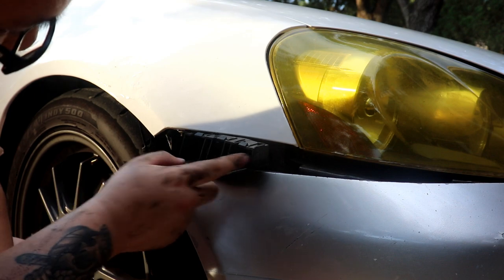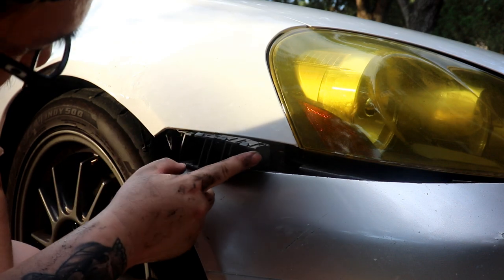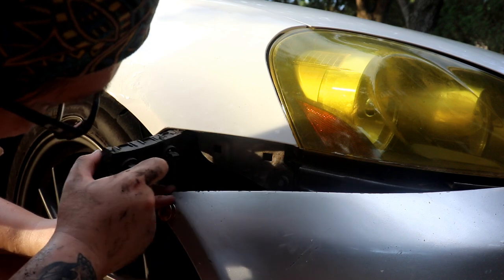By the way, mine has this nut right here — I don't know if y'all's have it, but there's that too. I had no idea that was there.